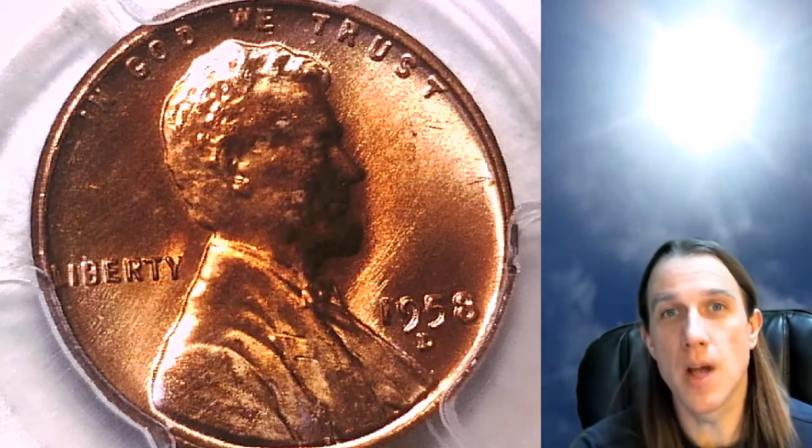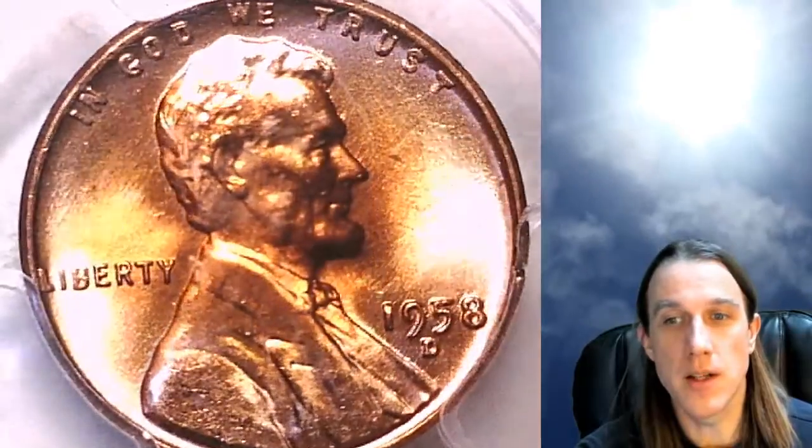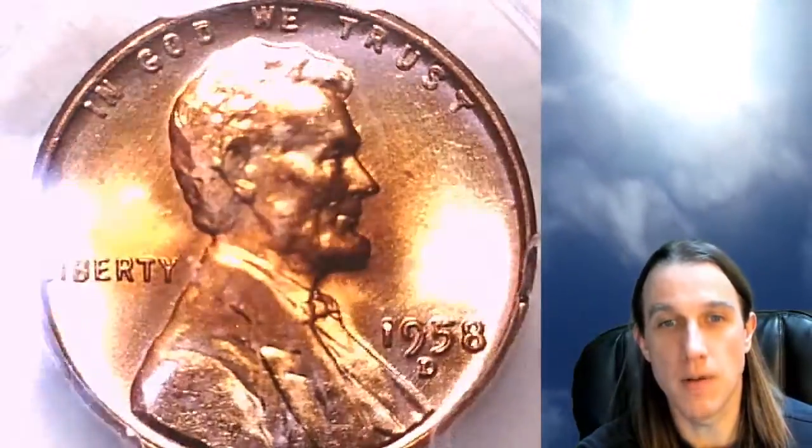Hello again everyone and welcome to Time Travelers Coin Exchange. The next coin we're going to look at is a 1958-D Lincoln wheat cent, a business strike from the Denver Mint. This coin has been graded by PCGS and they graded it Mint State 66 red.